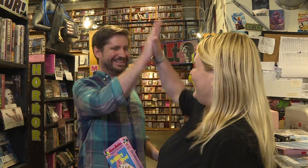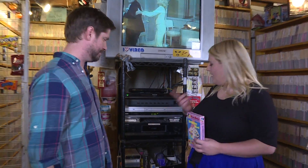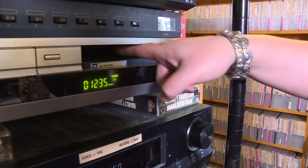Now that you know why a VCR is right for you, let's learn how to use one. First, find a cassette tape that's right for you. Next, locate a VCR. At the front, locate the insertion deck.